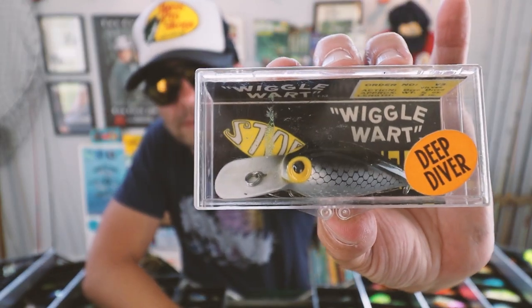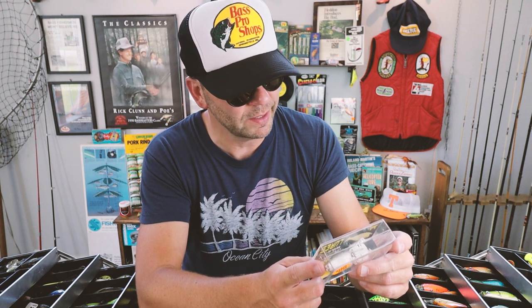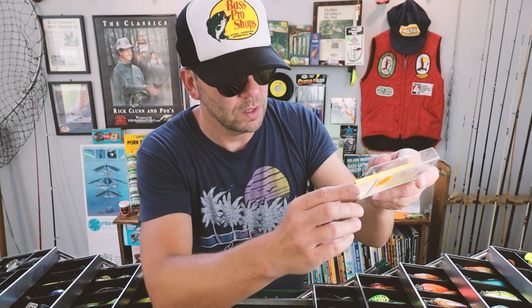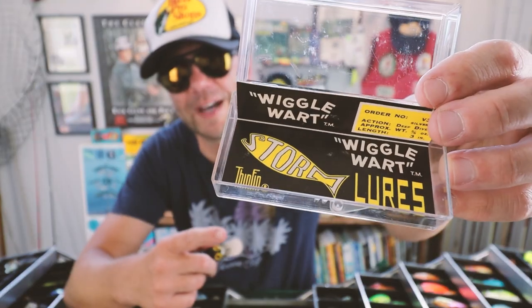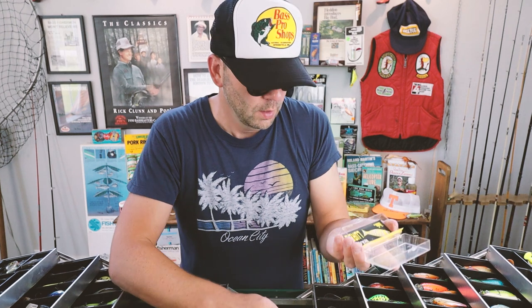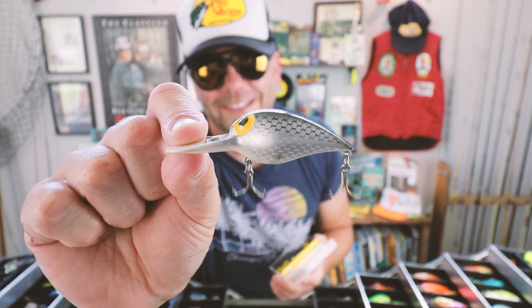Here's a pretty cool original Storm Wiggle Wart box. It says: 'If the lure leans toward one side throughout the retrieve, adjust by bending the eye slightly toward the side riding lowest in the water.' Storm Manufacturing Company, based in Norman, Oklahoma. Inside there are also some stats: order number V3, action deep diver, approximate weight 3/8 of an ounce, length 3 inches.